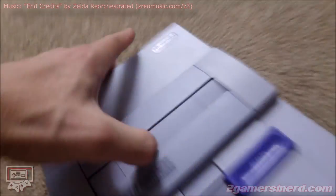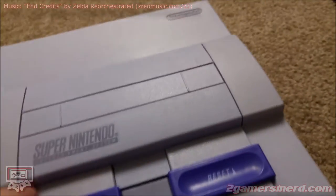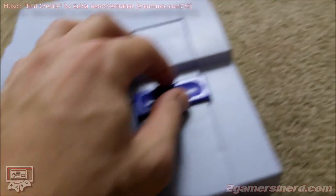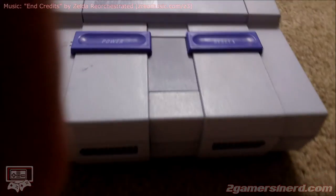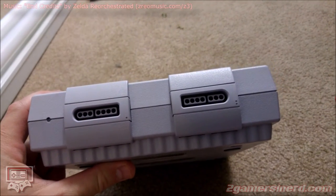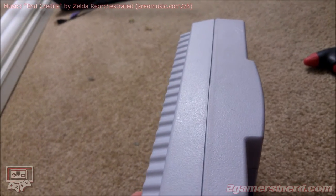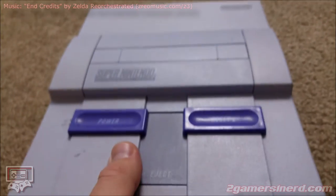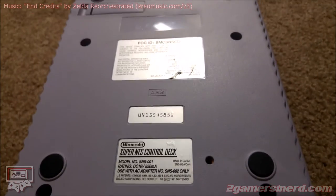All in all, it turned out great. I did a couple mods to it as well — I modded the cartridge slot so it'll play Super Famicom and PAL games. Everything works on it, tested and approved. And basically, that's the magic of hydrogen peroxide on old school electronics. This thing looks damn near brand new. That's how you fix a yellowed game console. This will work with any video game consoles or old electronics — the longer you leave it in direct sunlight or the stronger the peroxide, the better the results in a shorter amount of time.